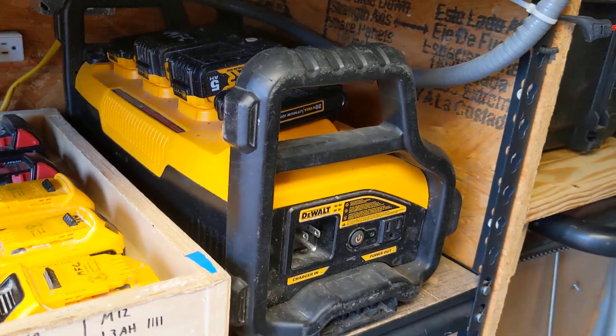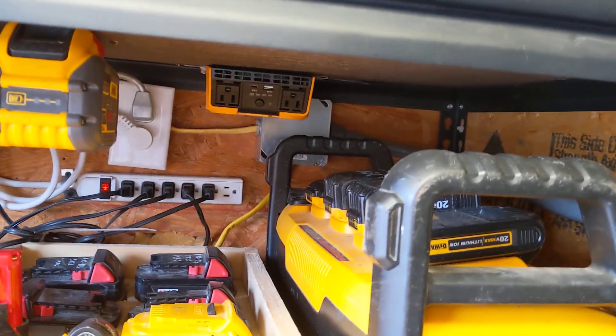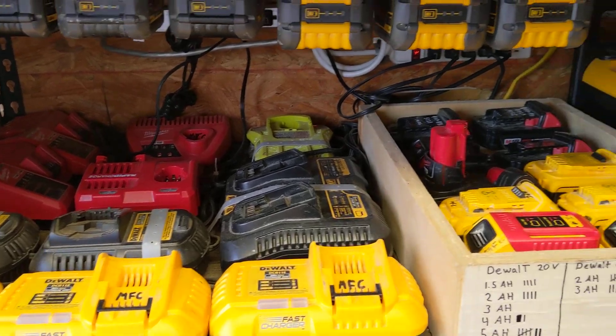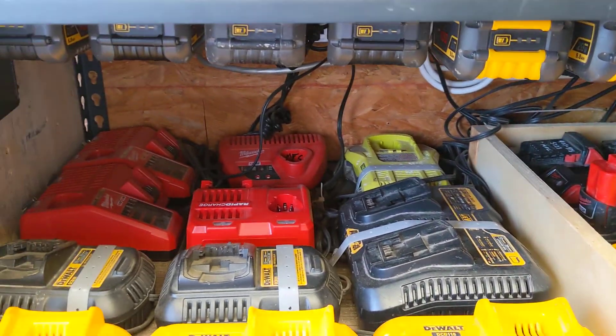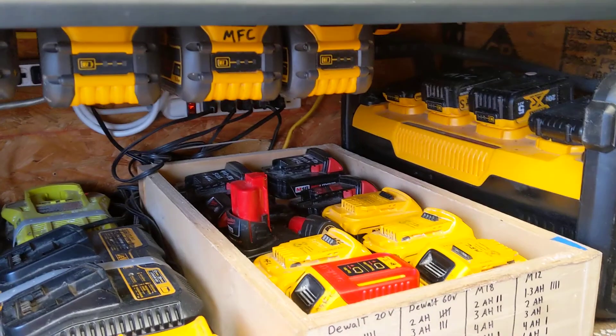I've got the power station here, which I can plug into the trailer and charge batteries off of — I can charge quite a few batteries all at once. I don't have a ton of Milwaukee and I only have one Ryobi tool, which is the brad nailer, but most of my stuff is DeWalt, as you can see.